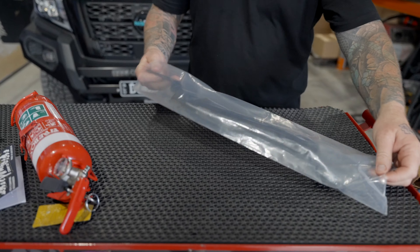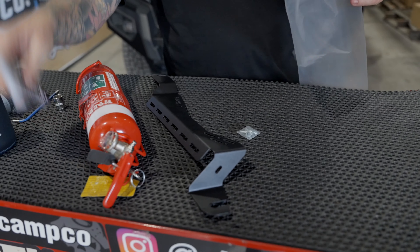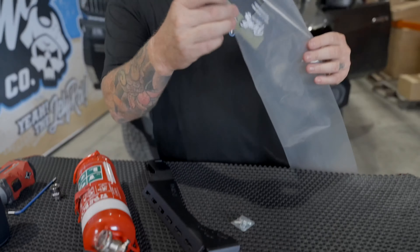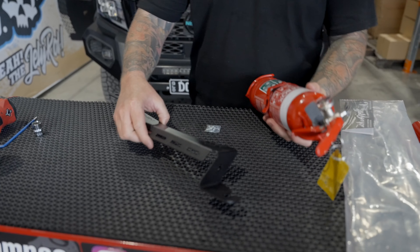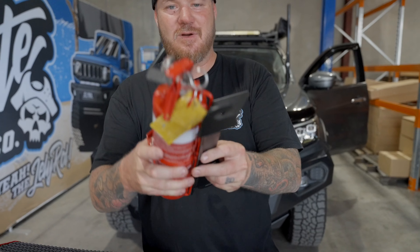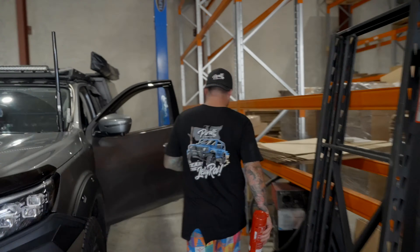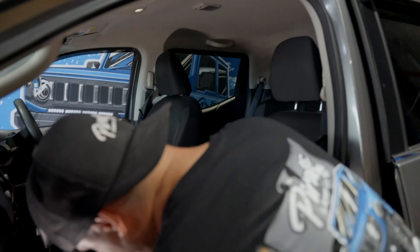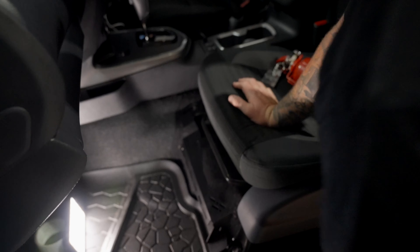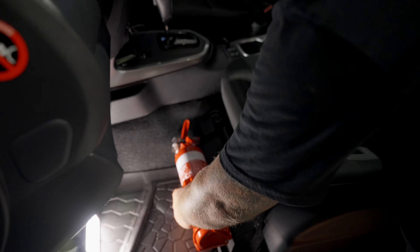So this is the packaging — it comes in nice and simple with some bolts and stuff in there. This is the fire extinguisher you're going to use. We'd normally have our own, but Caelan who brought the car doors — thanks legend — has the fire extinguisher ready. So 2.1 kilo or 1.9, whatever they are — Firebox — you can get these at Repco, Super Cheap, BCF, or anywhere online. This size or smaller will work perfectly. There's a whole range of slots so you can fit a few different size fire extinguishers on there.